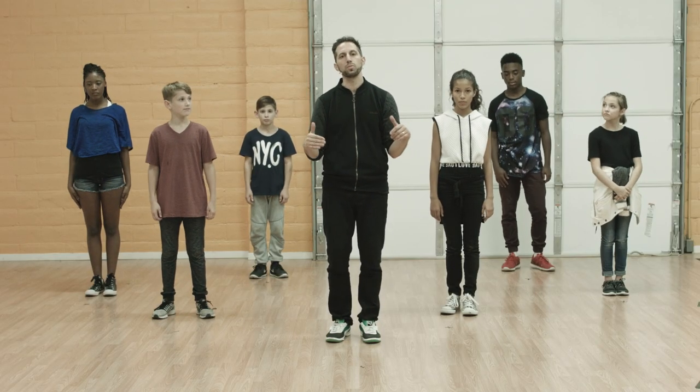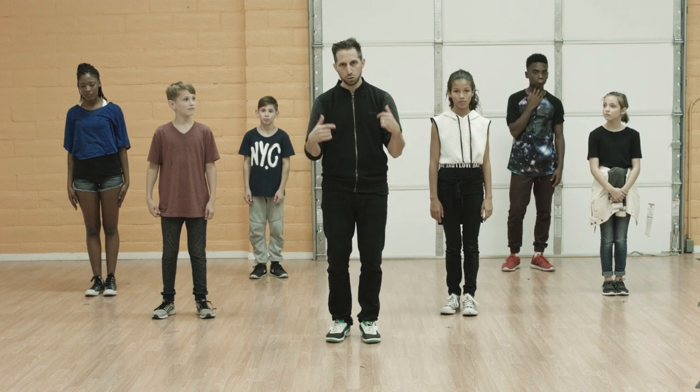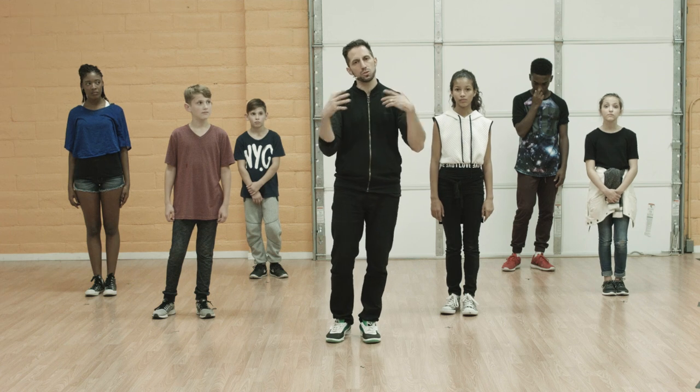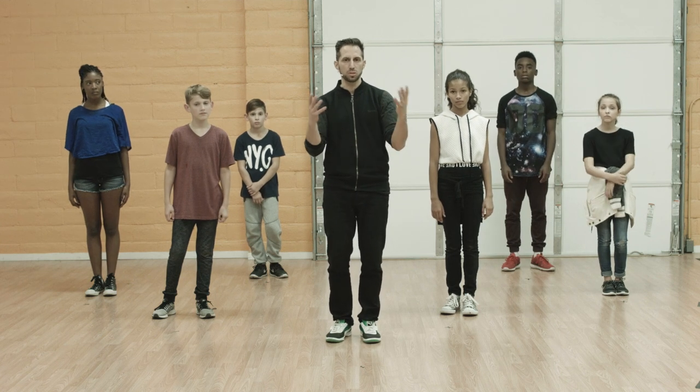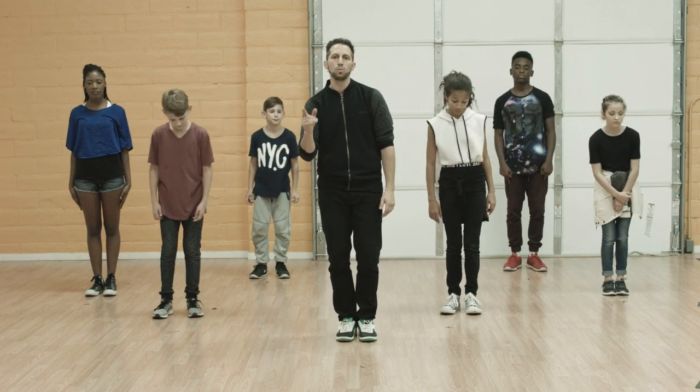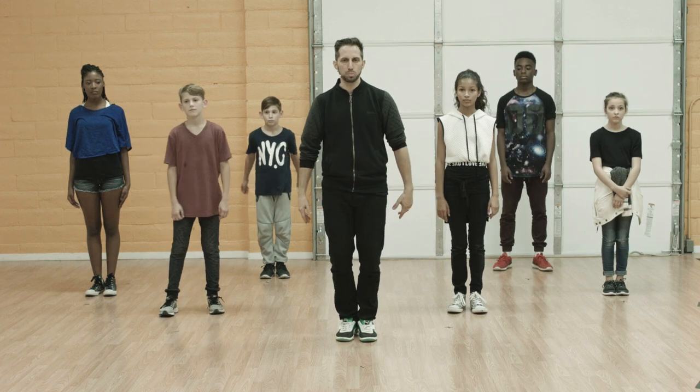So now we're going to do movement with music. Join us — if you ever have to go back and rewind to figure out the movement, that's the beauty of these tutorials: you can always go back and watch it as many times as you want. Here we go — chorus into bridge.